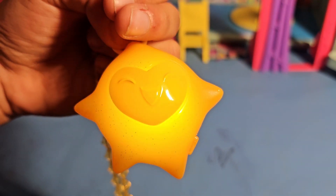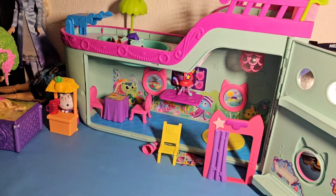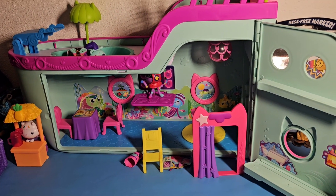Good job, Lena. Congratulations. You can enjoy your toys. That's amazing.